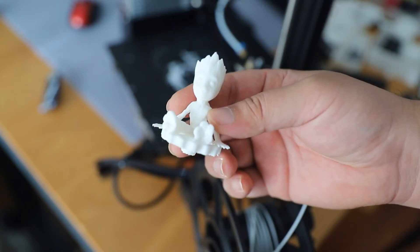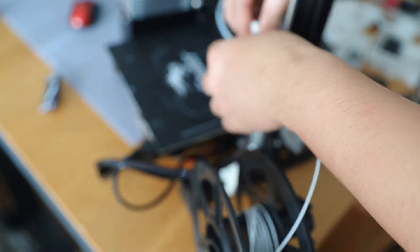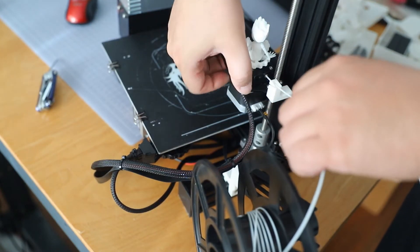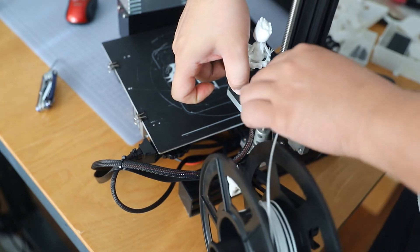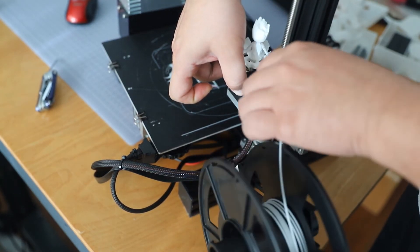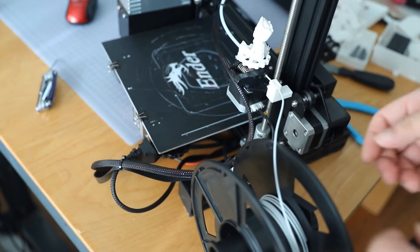I chose Groot for the extruder knob — there are many other choices available. I still like pushing the filament the old-fashioned way, but sometimes it helps when the filament gets stuck.